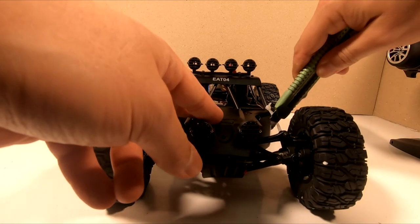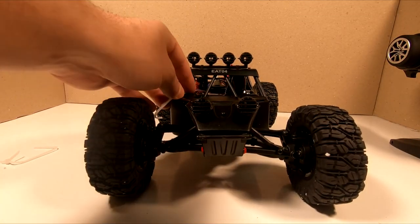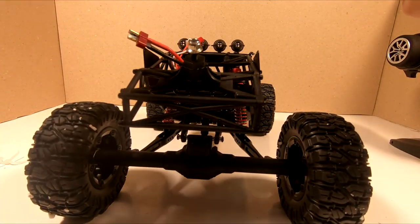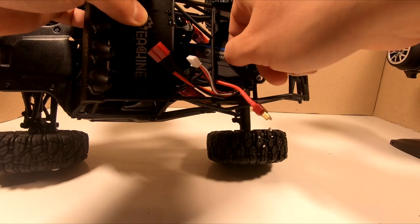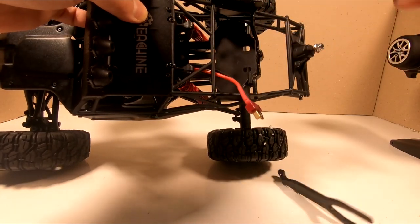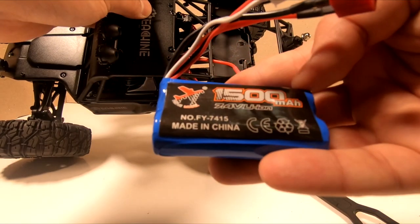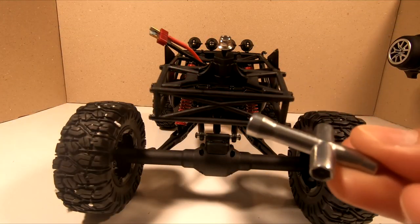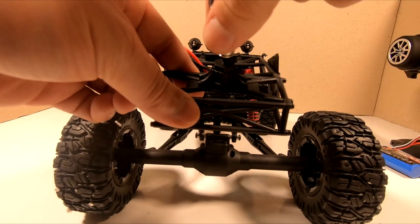Let's remove these zip ties - it's really very well packed. The car comes with a 2S Lithium-Ion battery, 1500mAh. And you'll need this hex wrench to assemble the rear spare tire.